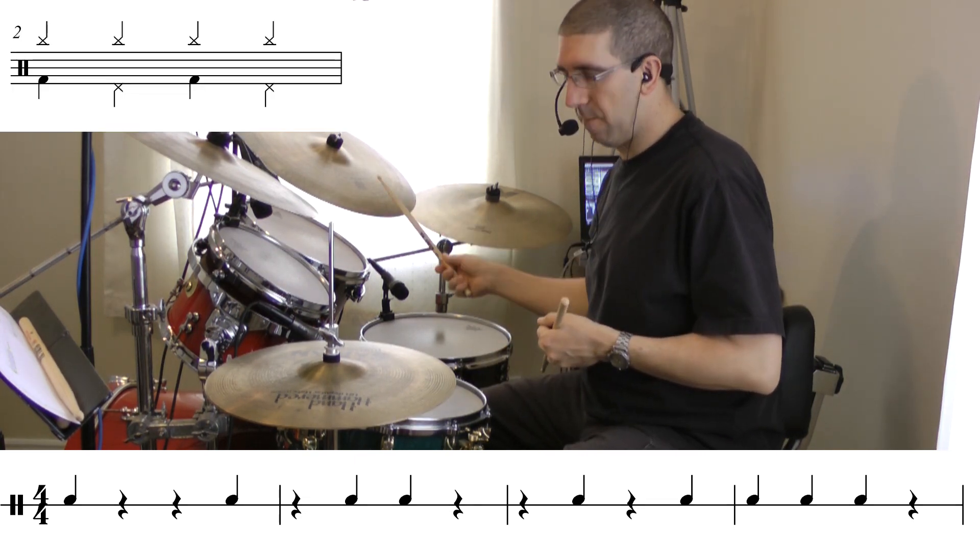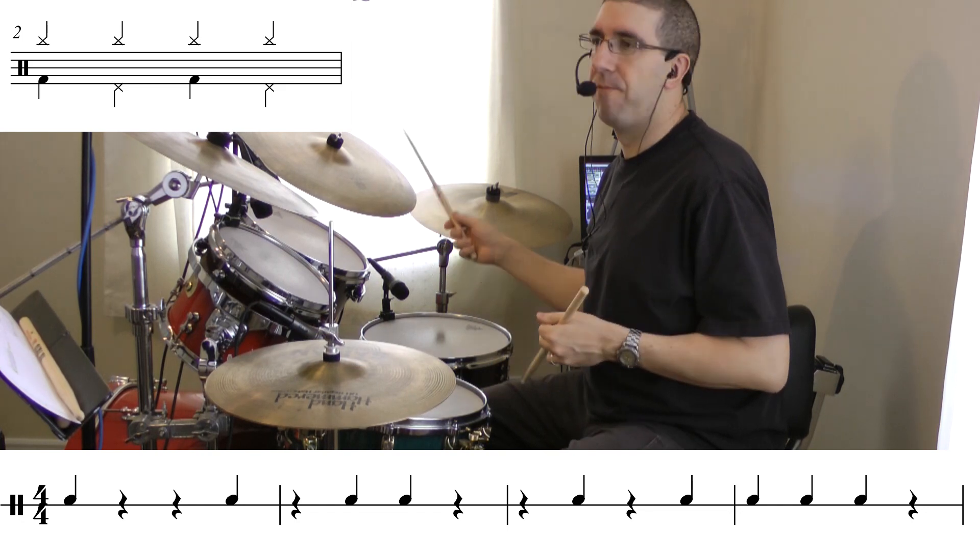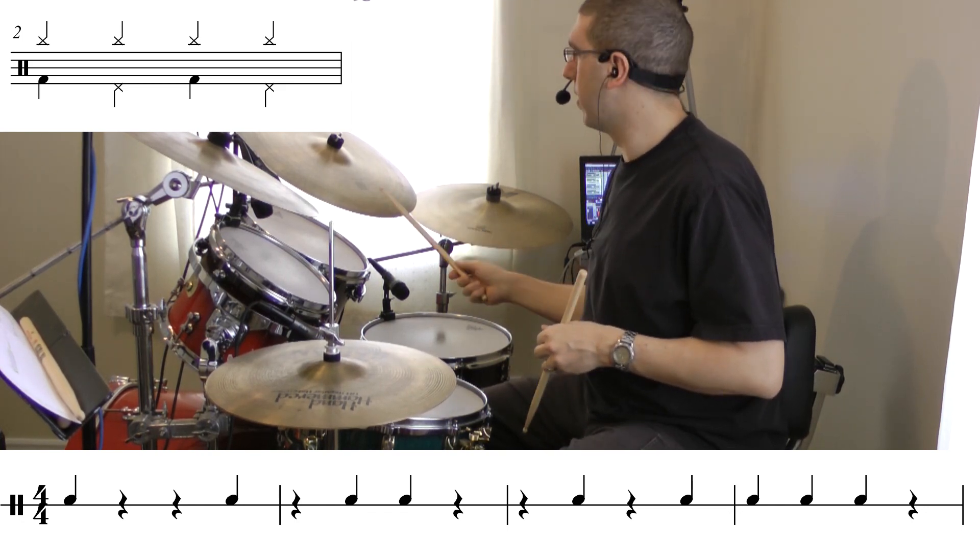Now I'll play the same thing but I'll read the whole first line from the chord note reading sheet. Here's the ostinato first, then here we go — line one.